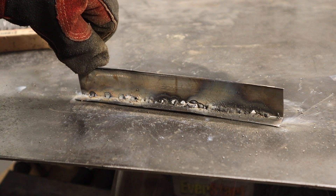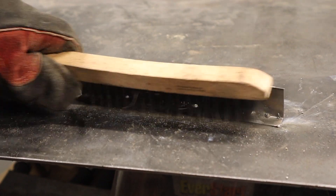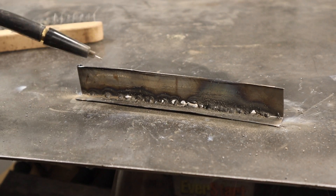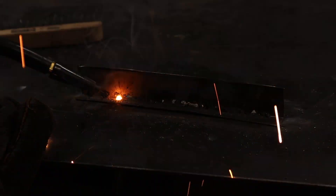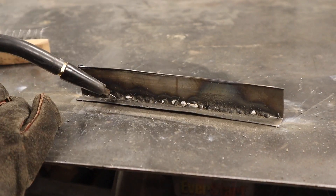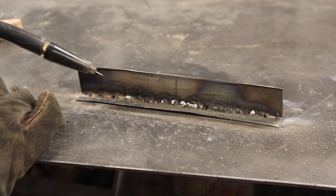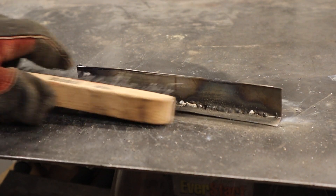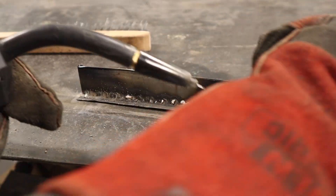I've got three tack welds here at the end — maybe one inch, maybe a little over an inch apart. I'm going to try and be really patient and work with that the best I can. It's actually really not turning out too bad. Our tack down here popped up though.